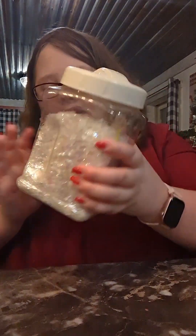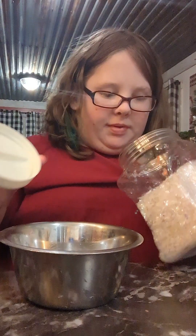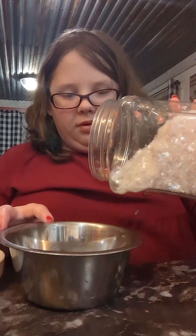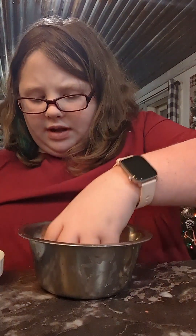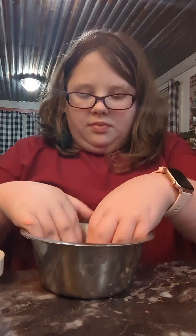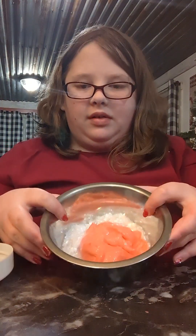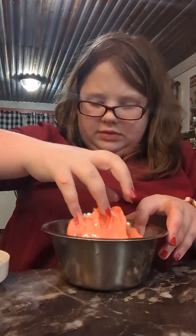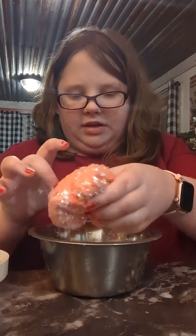Now to make it crunchy, we're going to add iridescent flakes. I have a whole container of them — I had multiple packages, so I decided to just put them all in one container. I'm going to spill them into this bowl. You don't want to add too many because then your slime will break and it'll kind of die on you. So here's my slime — dump it in with my iridescent flakes. Keep your eye on it and make sure you're not adding too much. If you think you added too much, then stop adding them.